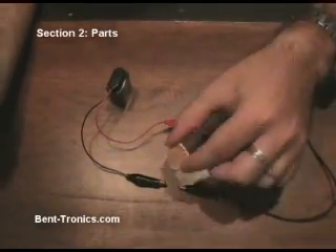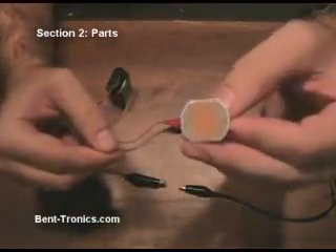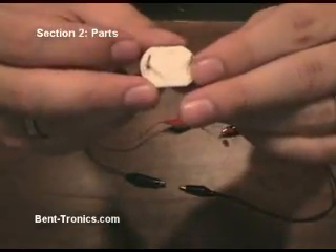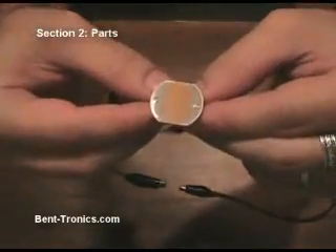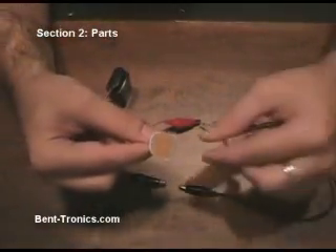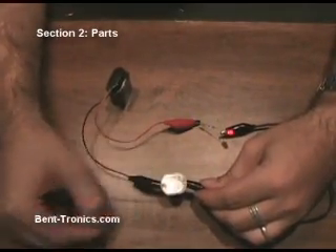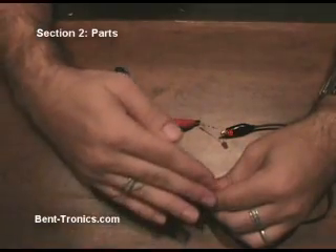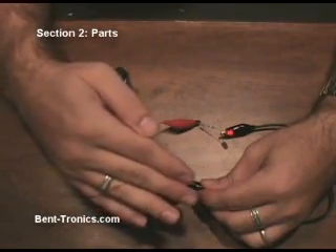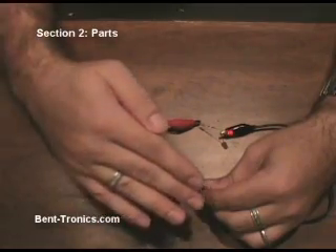Next, I'm going to show you a photoresistor, sometimes called a photocell or a CDS cell. This is the outside, which faces toward the light, and the backside has two solder connections. This operates very similarly to the potentiometer I showed you earlier. When we hook this up to the circuit, the LED will turn on. And when I wave my hand in front of the photocell — not even touching it — it will shut the LED off, with varying brightness depending on how much light actually hits the surface of the photocell.